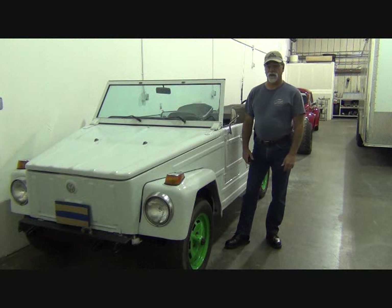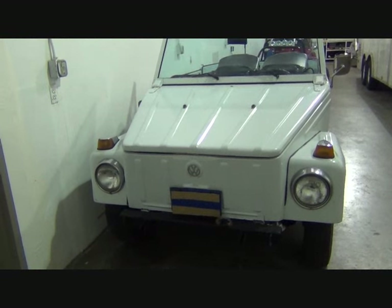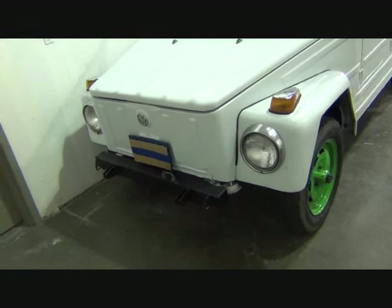One of the video series will feature this 1973 Volkswagen Thing. Starting in the front here, you can see there's kind of a blunt nose front end on them. This has aftermarket bumpers.